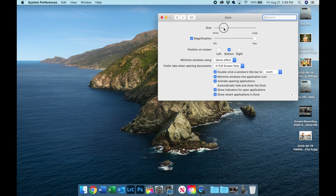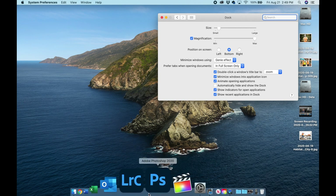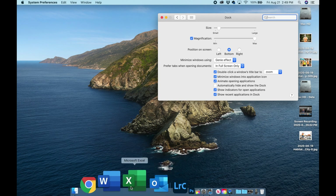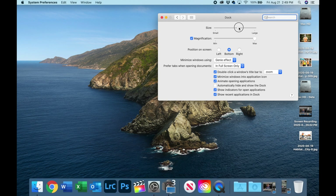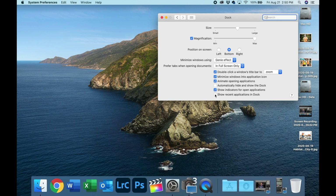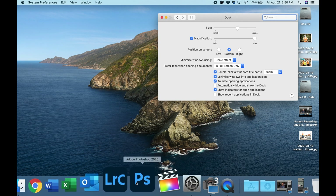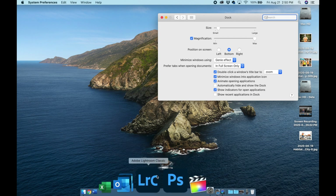When my dock is shrunk down, I like to know exactly where to find each icon — for example, Photoshop and Lightroom are grouped together, my Office apps are grouped together, Final Cut is over here. Now, you'll notice there are three icons from recently opened apps. Personally, I don't need that. So I uncheck 'Show recent applications in dock.' This frees up space and keeps the icons in the exact same position every time, so I can move fast. When the dock changes constantly due to recent apps, it slows me down.